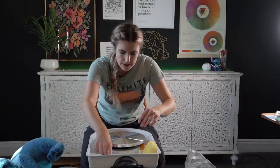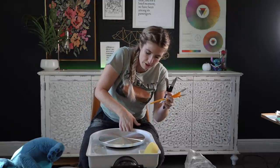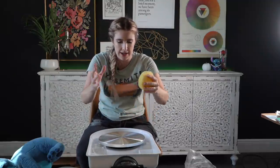So this pottery wheel was fairly cheap — I got it from Amazon of course. It did come with some tools. These are to make textures on the pottery, I know that much but that's all I know. The sponge helps to get the water out of the pottery because you need to use a semi-decent amount of water to get it wet.